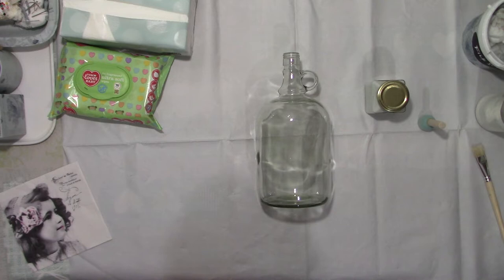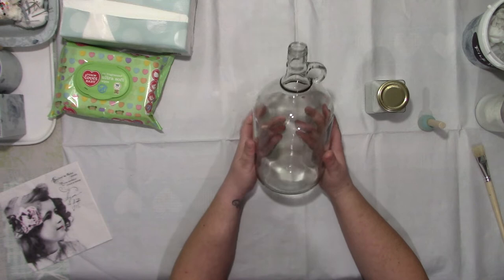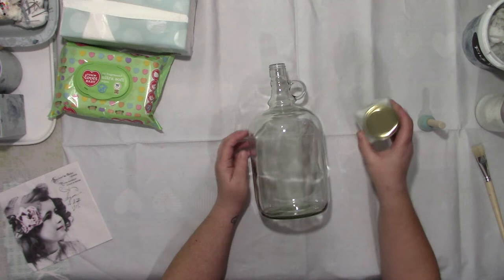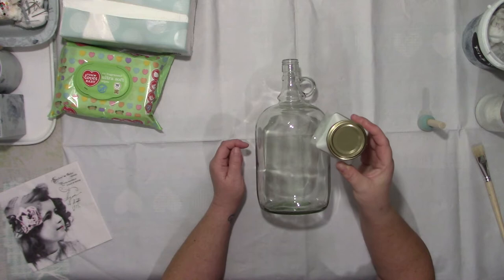Hello, welcome back. What I'm going to do is paint and decoupage this - I think it's a scrumpy bottle. I'm going to give it a coat of paint, let it dry, see how it's covered, and if I need to do another coat I'll do another coat. I'm just using a flat matte chalky paint from Wilkinsons - it's their best flat matte paint.